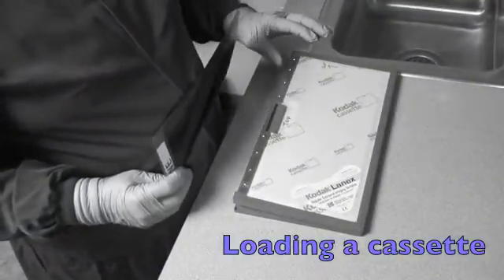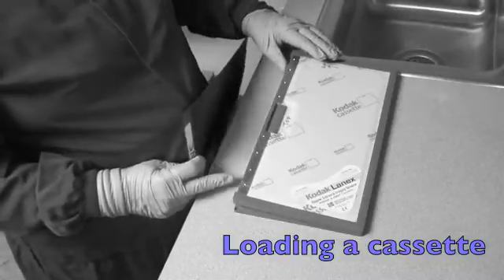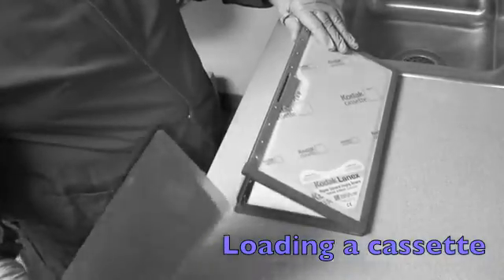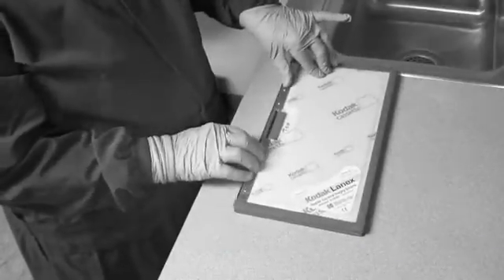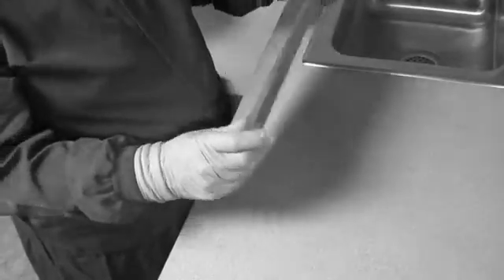We're going to do a pan, and we're going to show you how to load the panorex. This would obviously be done under safe light conditions, but we're going to do it out here. So you take a film out of the box, place it in the holder, wiggle it to be sure that it's centered in the box, then close it very tight — it'll click — and then you'll have the top, and we'll go over and put it on the holder.